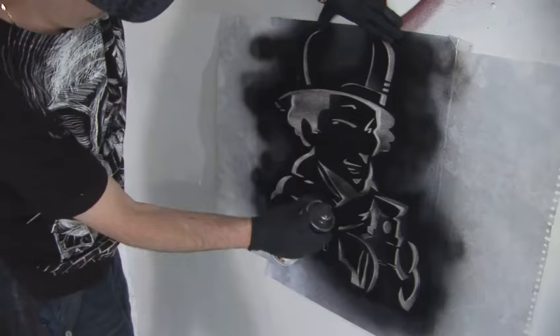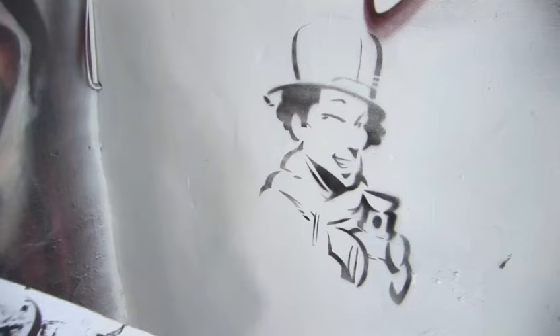And guess what? In about five seconds, you are the next Banksy. There you go. That is how to spray a graffiti stencil.